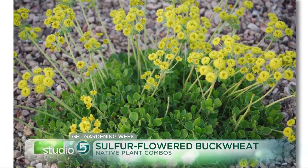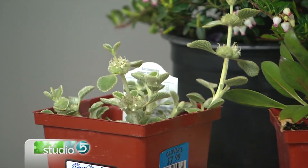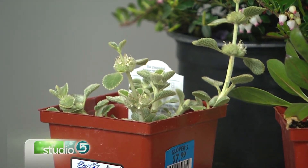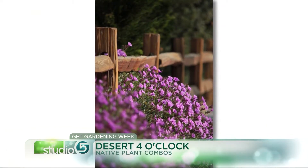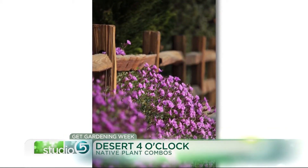Another thing that gardeners are often challenged with is those awkward spaces. Doing a great landscape is kind of a spend-and-save thing — there are areas where we want to spend money and make great spaces, and areas we just need to fill with something that will stretch the budget. My favorite for that is desert four o'clock. One one-gallon perennial will fill a space that's five feet by five feet. It's super drought-tolerant and will bloom the entire summer. It comes from a tap root so it doesn't spread obnoxiously — it just beautifully fills in spaces.